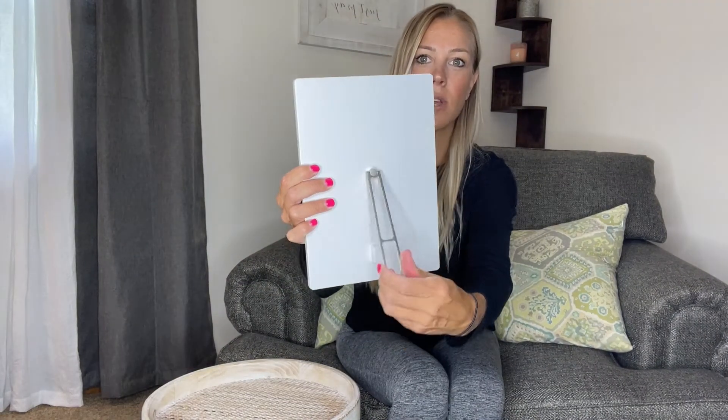The nice thing about this is it's super thin, so storing it when you're not using it is going to be no problem. It's going to have a kickstand right on the back and it's going to be 360 degrees, so whether you want to have it horizontal or vertical, you can have it any way you want.